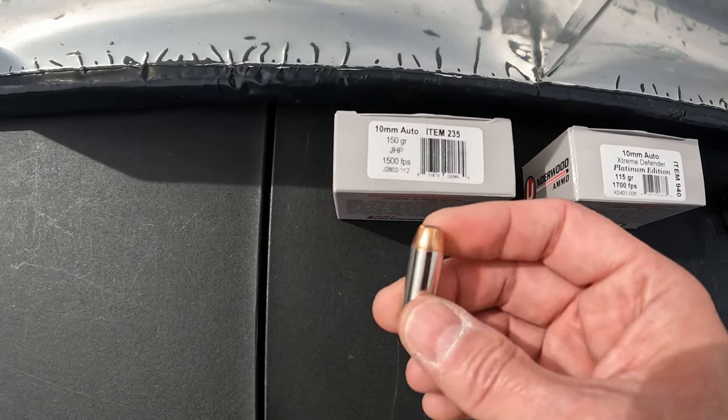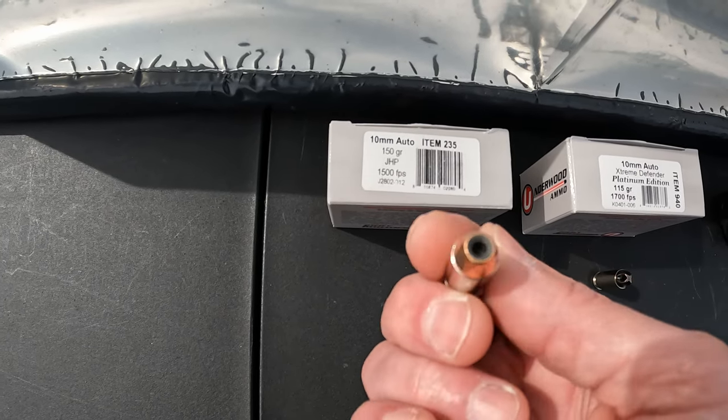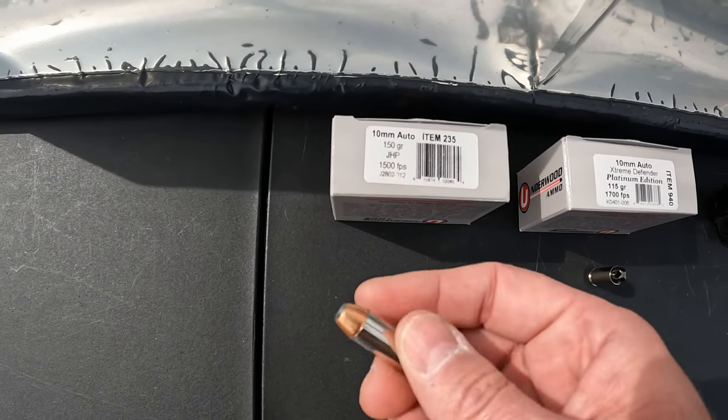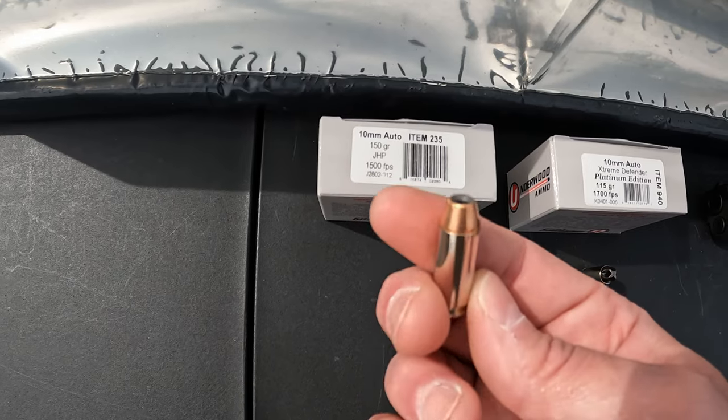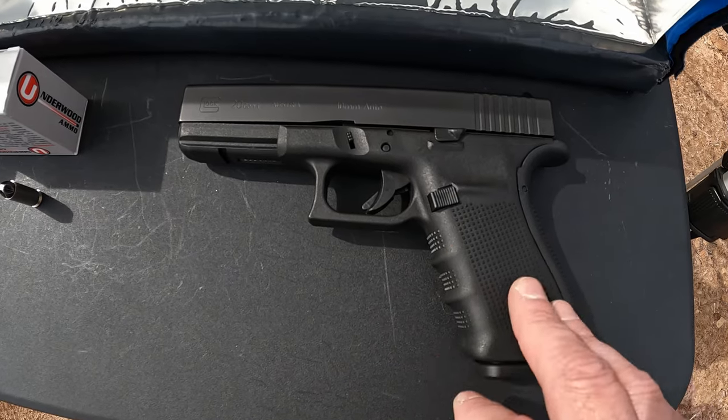What I'm going to test beside this one is obviously some more 10mm — this is the 150 grain jacketed hollow point with a Nosler projectile. I've had these for quite a while and I've never tested these, so I'm really curious to see what these do. Velocity on the box is saying 1500 feet per second, so if it hits that you're talking about some nice energy for a 10mm. We're running these out of my good old Glock 20 with the 4.6 inch barrel.